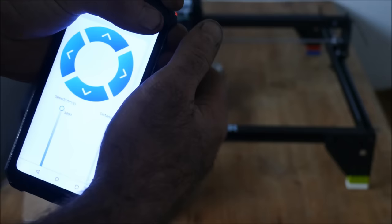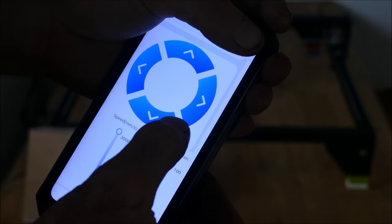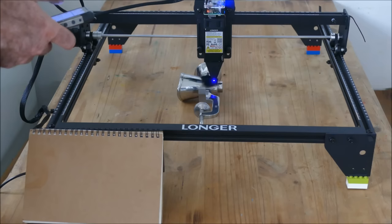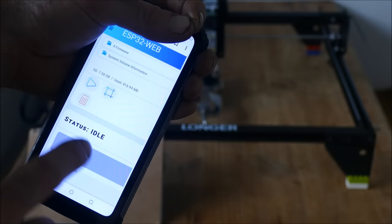To connect to Wi-Fi you click on Tool, which gives you the Wi-Fi option. You click a button to enable connecting, type in your network key, and you're connected. Once connected, your IP address for the machine appears on the little screen. You then go on your phone or computer, type the IP address into your internet browser, and it automatically sends you to the control page where you can control the machine wirelessly, select the file, do a perimeter check, and press play.